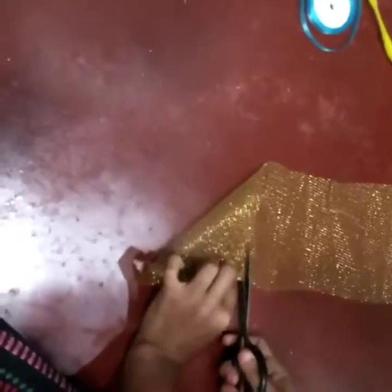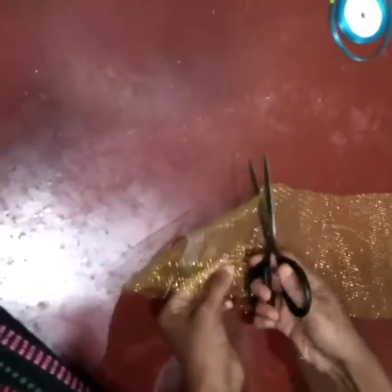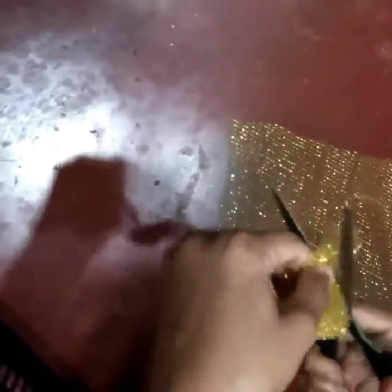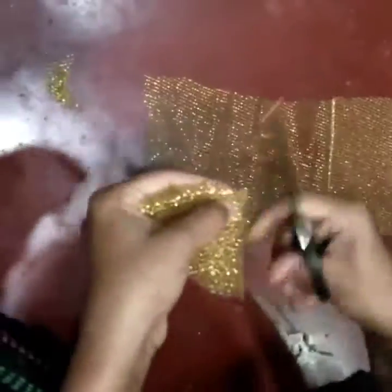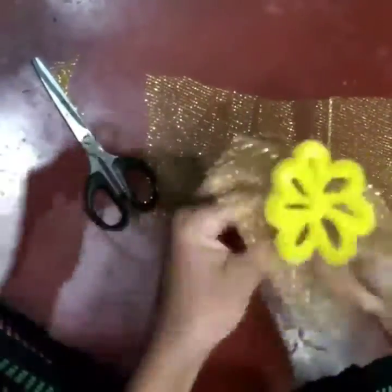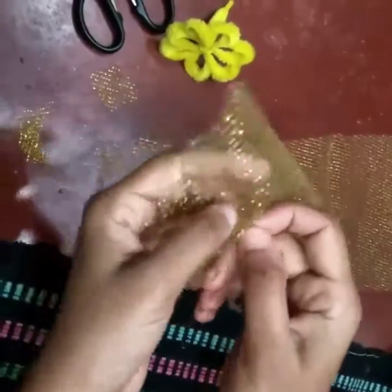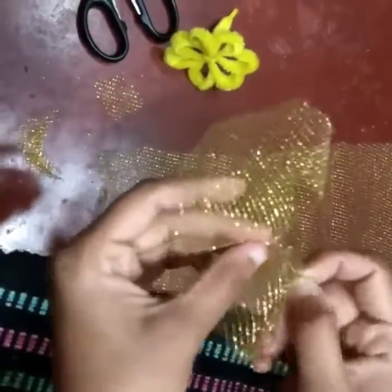We are going to put a background for that flower using our golden mesh cloth. I'm cutting it into 12 centimeter by 12 centimeter square pieces. The size depends on how big a flower and background you want — it also depends on the hand you're wearing it on. If you have a bigger hand, you obviously need a bigger background. I've cut and made a rough round-shaped cloth and checked the length.